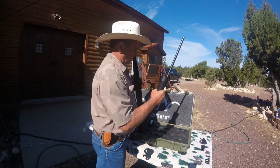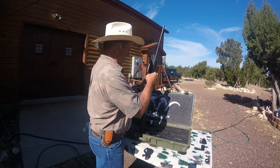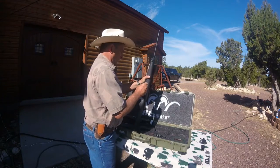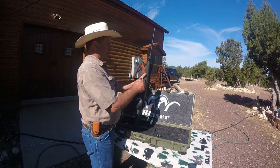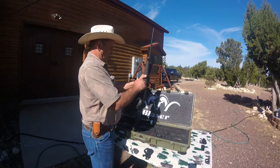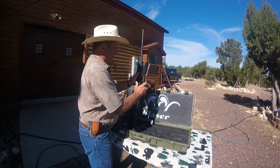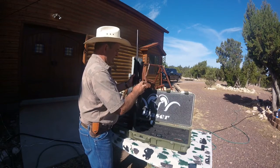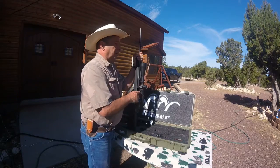Now we'll put the .204 barrel on. We've already got the scope mount on the barrel — you don't have to leave it that way, you can take the scope off. These screws are captured so we can't lose them. Now in the case of the .270 and the .06 we'd be done, because the .270 is basically a necked-down .30-06, so there's no change to the magazine and no change to the bolt head. But the .204 is a little bit different. I don't have a problem taking the scope off and putting it back on, because once I get it zeroed in, I know from past experience that this scope is going to shoot in the same place it did before. That's what they call repeatability, and I've never seen another mount that does that.